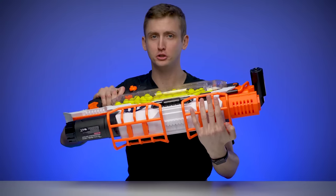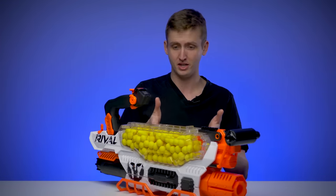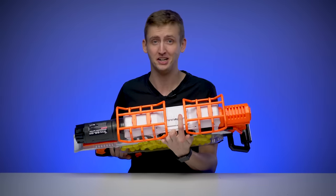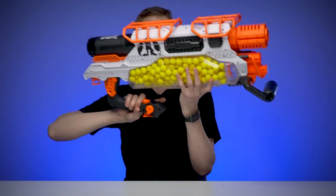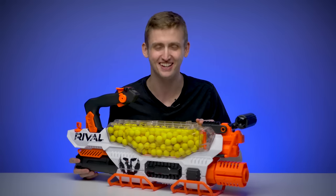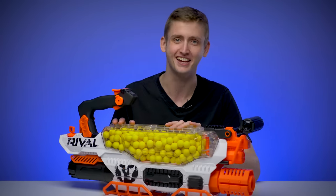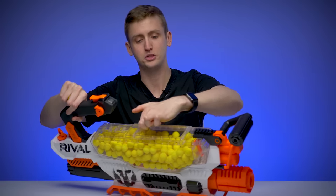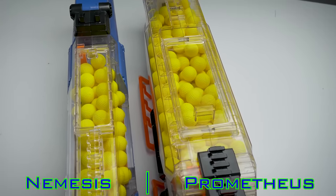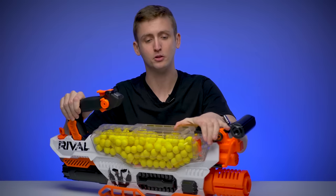Underneath the blaster are these feet — kind of like snowshoes for the blaster. Once attached, they're not designed to be removable, so they stay in place. They're convenient because if you set it down on a table, there's no balance issue. Also underneath is another Rival rail — not sure what you'd want to attach there, but you could mount a bipod, laser sight, or tactical scope. The hopper capacity is 200 Rival rounds — that's twice the Nemesis's 100. To load the hopper, you pull back on the door to open it and drop balls in. It's super fast to reload. The hopper door is slightly wider than the Nemesis hopper, so you can speed-reload faster without dropping as many balls. When loaded, you close the hopper door.